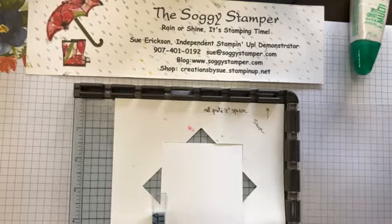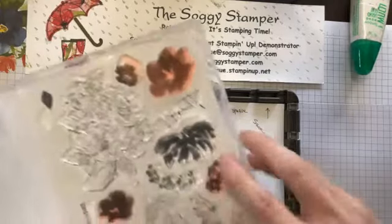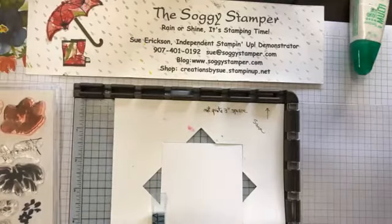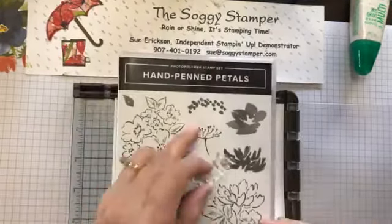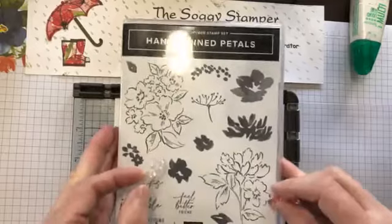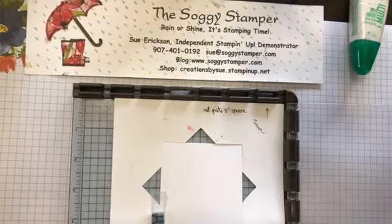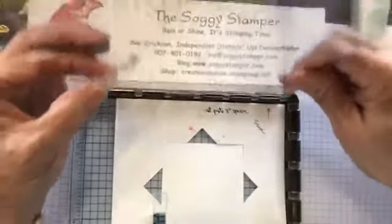Instead of using the Encircled Friendship stamp, I'm going to use a couple of stamps from the Hand-Penned Petals set. I'm going to use this small flower one, and then I wanted something that looks like leaves, so I'll use this leaf one, plus these two little flowers. I'm going to stamp them both at the same time, so I'm going to put another acrylic plate into my Stamparatus to put the other stamp on.